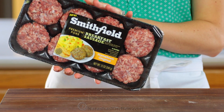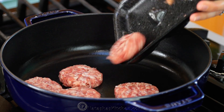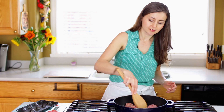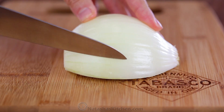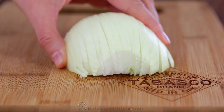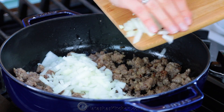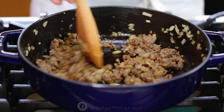Meanwhile, in a large skillet over medium-high heat, sauté your sausage. We're using Smithfield fresh breakfast sausage in their hometown original flavor. Let that sauté about five minutes or just until it's cooked through. Meanwhile, finely dice your onion. Add that to your skillet and sauté another five minutes or until soft and the sausage is starting to brown.